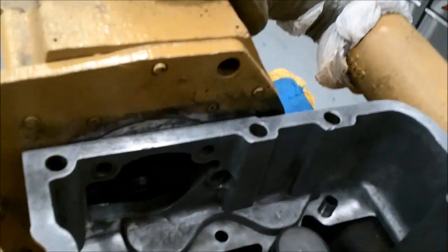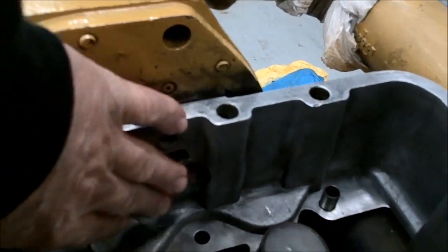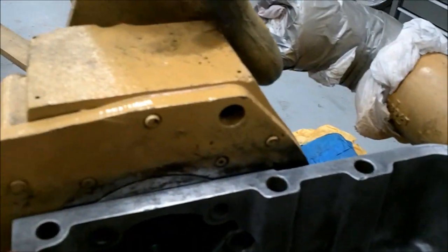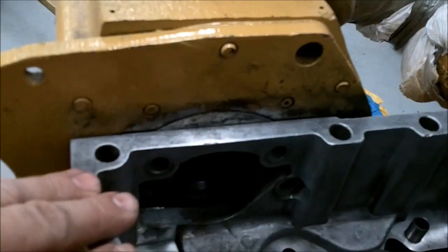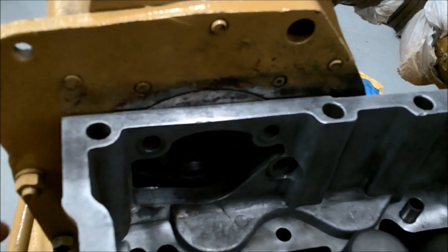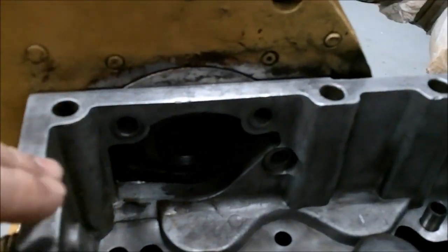You're going to want to use lots of red silicone on the gasket underneath this, and then there's a gasket in here where your cam drive comes through — you just want to cover that in silicone when you put it together. Otherwise you'll get leaks out of here and it'll come pouring out the back of the head.